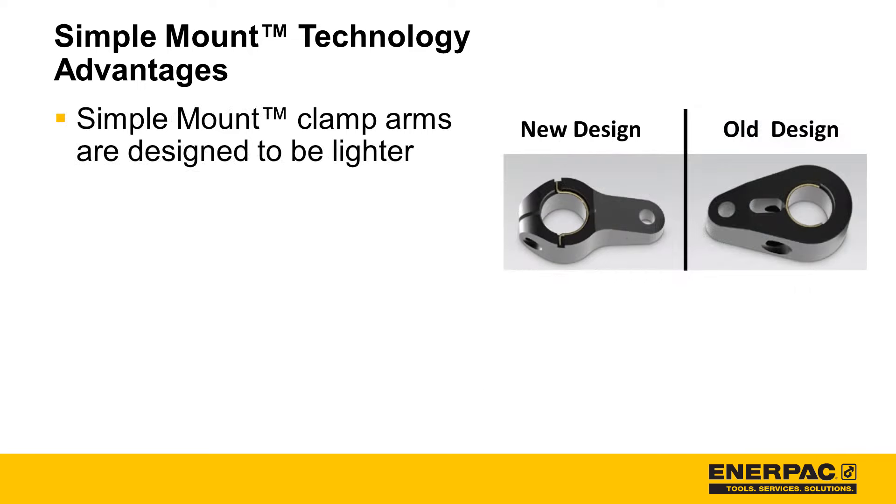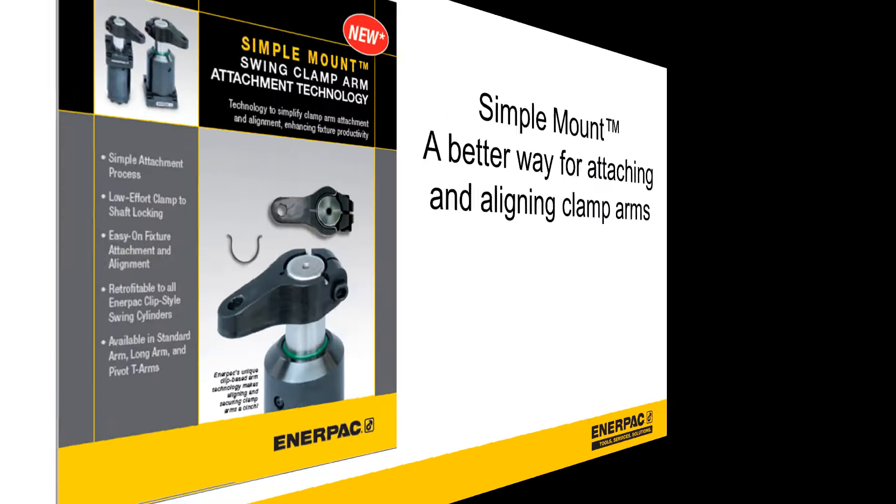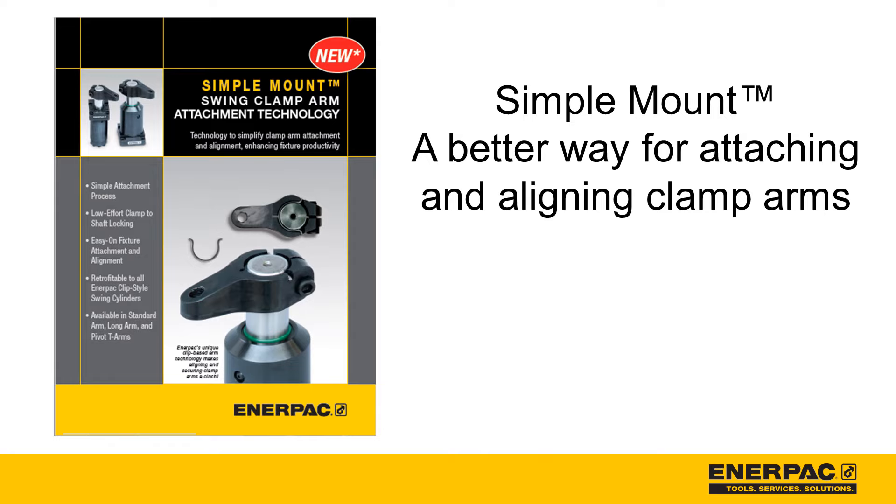And as an added bonus, simple mount clamp arms are designed to be lighter, meaning less cylinder wear and longer cylinder life. There you have it — simple mount: a better way for attaching and aligning clamp arms.